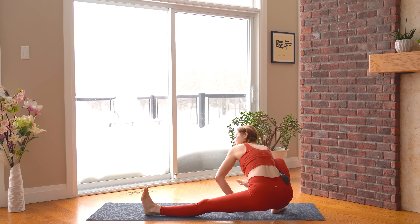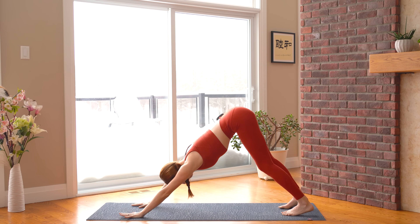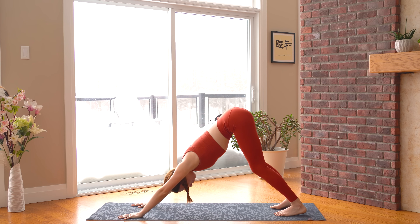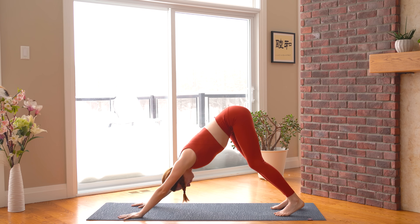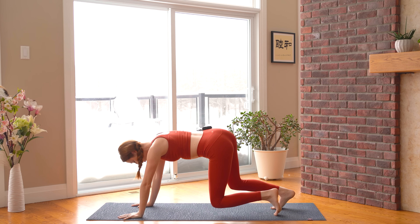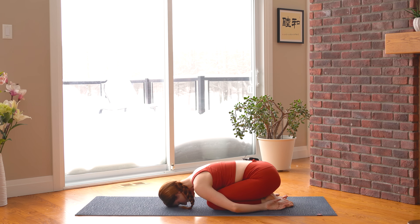Come forward to the top of the mat for our last downward facing dog — left foot steps all the way back. See if you can stretch out even more here, creating a little more space between each joint. Then bring your knees down to the floor and take a little seated child's pose — big toes together, arms reach back, forehead down to the mat. Softening into the pose, letting it go.